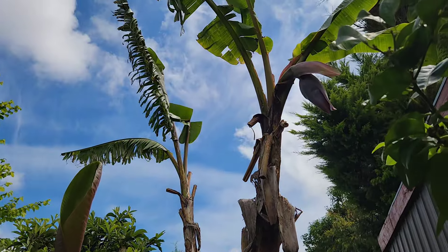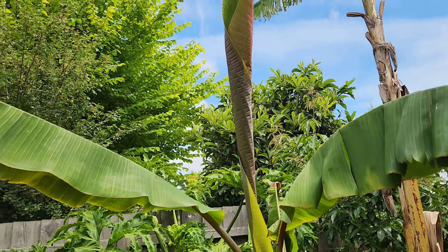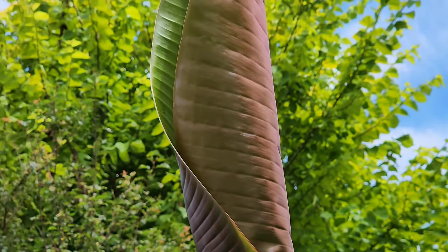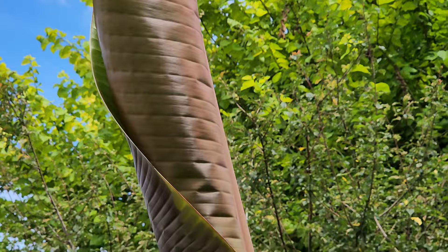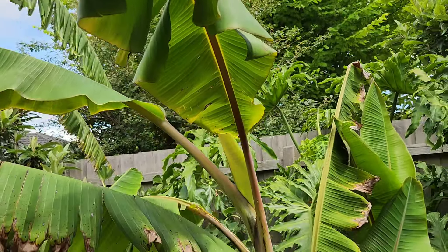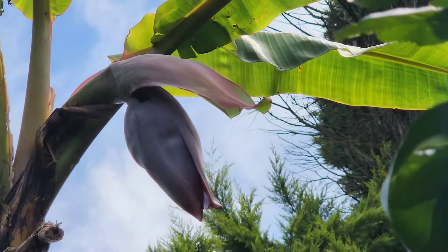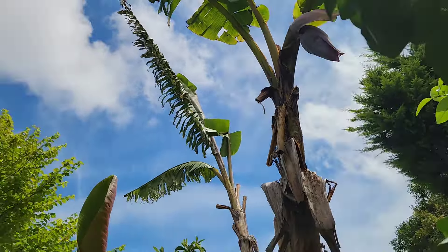Look how beautiful the leaves are — they're pink. Young leaves, instead of green, they're pink. It's a very pretty banana. I just wonder what it's going to taste like. It's going to take one whole year till they're ready to harvest.